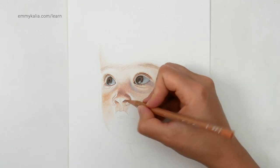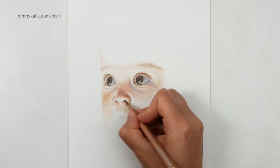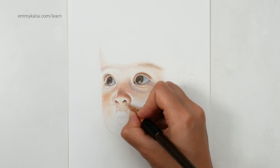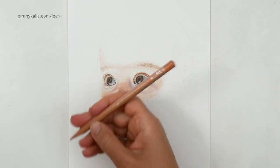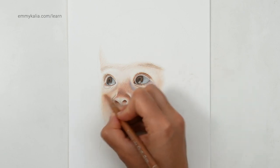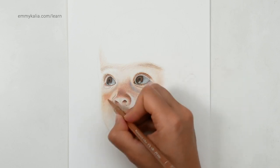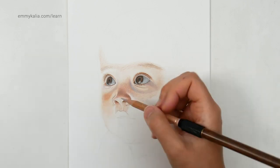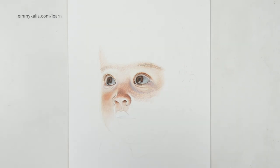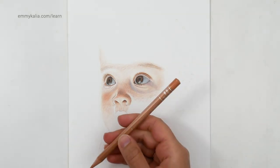With the burnt ochre 50. This nostril can be a bit darker, so with the burnt sienna and then with the burnt ochre, and then the burnt ochre 10 — blend. So now with the buff titanium I can blend here. With the burnt ochre 50, a layer here to darken just a bit. And now maybe it looks too orange, so I want to use the burnt sienna 10 to blend. With the buff titanium I'm going to blend here, and with the burnt ochre 50 I'm going to darken here.